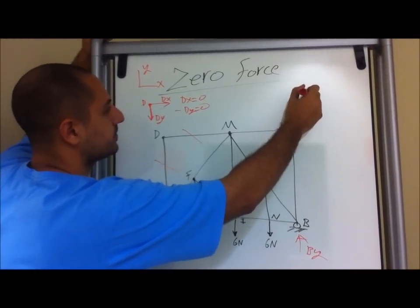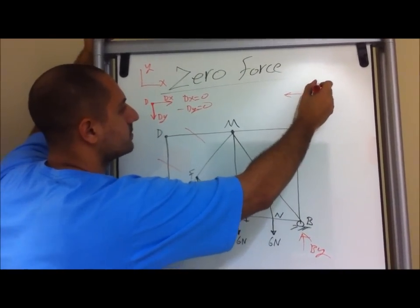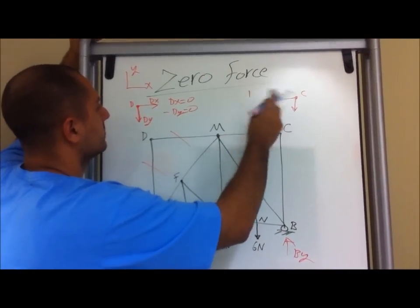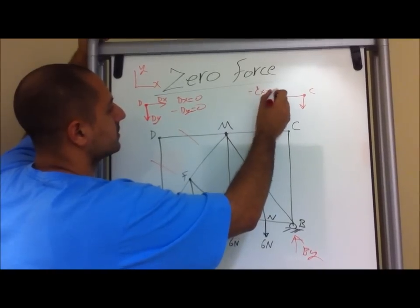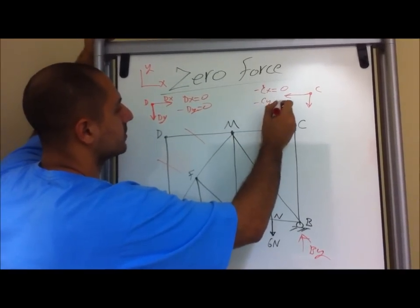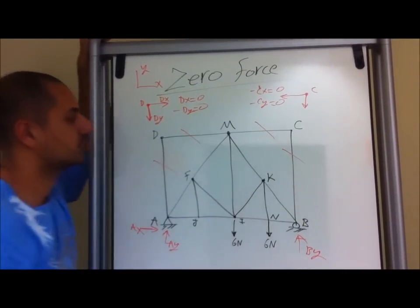Let's draw the free body diagram at C. For the summation, we have negative CX equals zero, and then also negative CY equals zero. So this is zero — this one is also a zero force member.